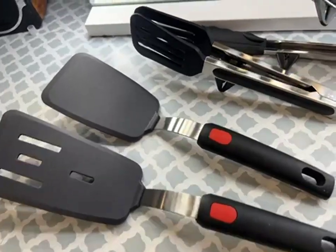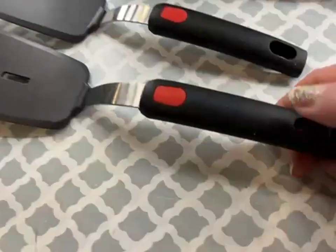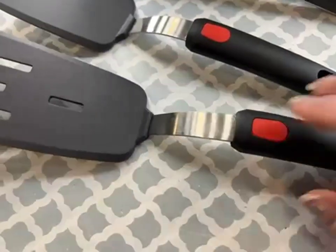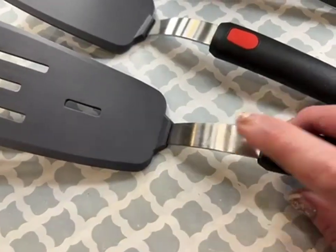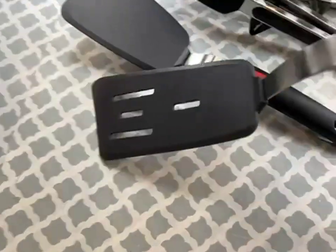This is a really nice spatula and tongs set. The quality is really good — the handle is a rubberized handle, really easy to hold, and the metal shaft is super strong; you can't bend it or anything.